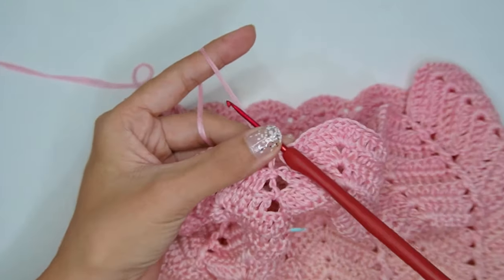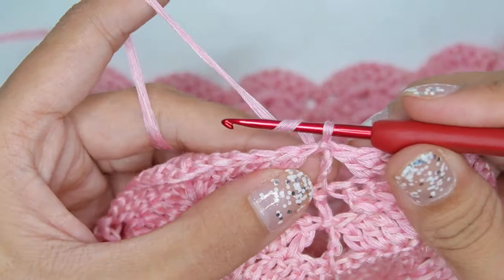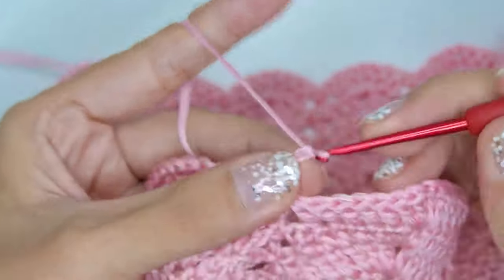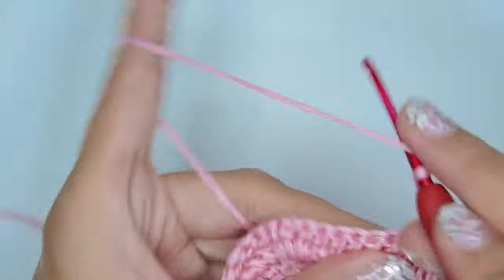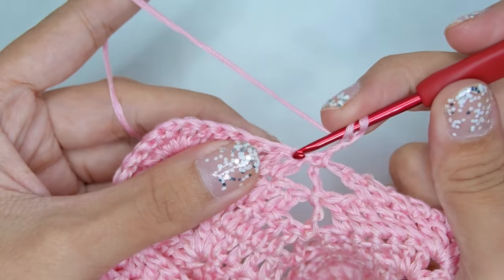Next round, or round 6, we will be increasing the double crochets in each shell. To begin, chain 3 and flip your work. To increase, skip only 1 stitch instead of 2, and double crochet the next stitches.